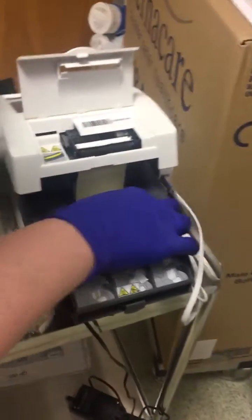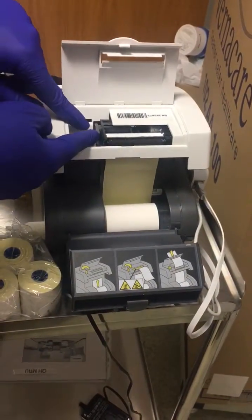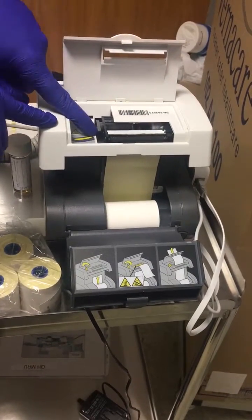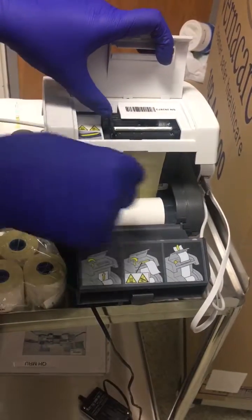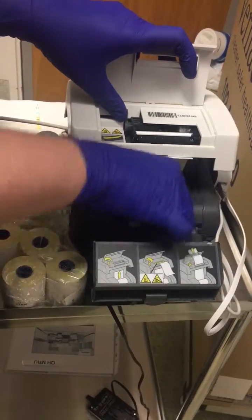The paper is rolled in towards the back, as you can see. There's also a little lever here — don't forget this lever. You need to release it, which allows you to get the paper fed through easier.